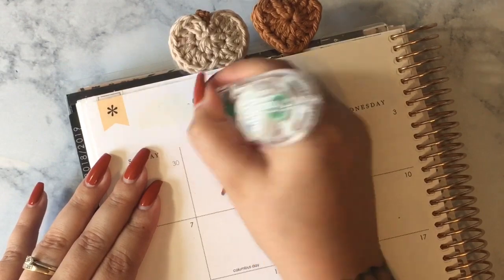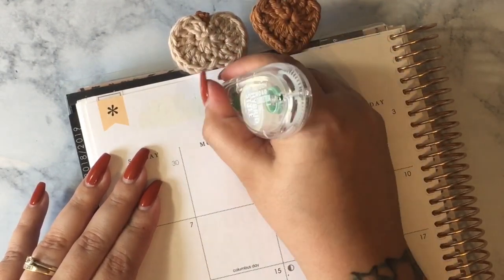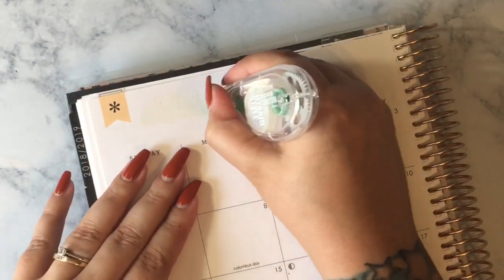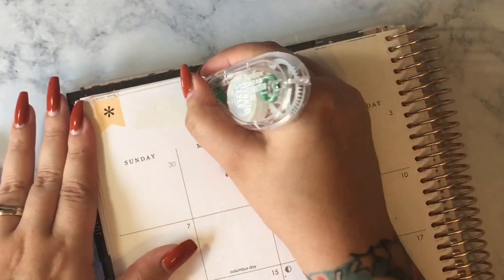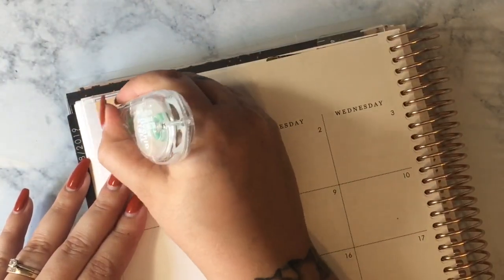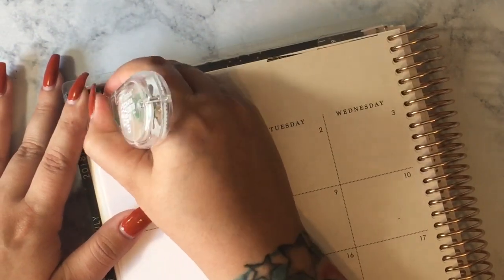Let's go ahead and get started. Everything that I use in this monthly plan with me is going to be linked in the description down below. So if you want a link for Wild Summer Designs, the whiteout I use, or any of the tools I use, that is all linked down below. Check down there or leave me a comment and just ask me and I'm happy to answer.